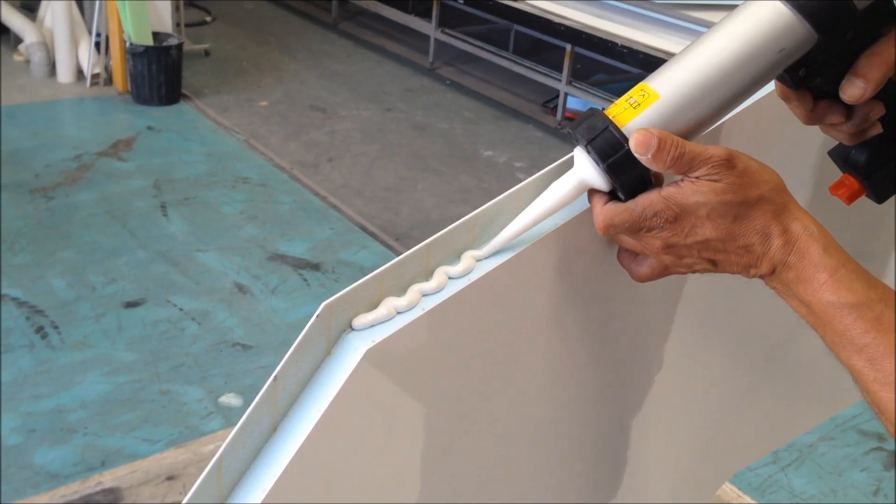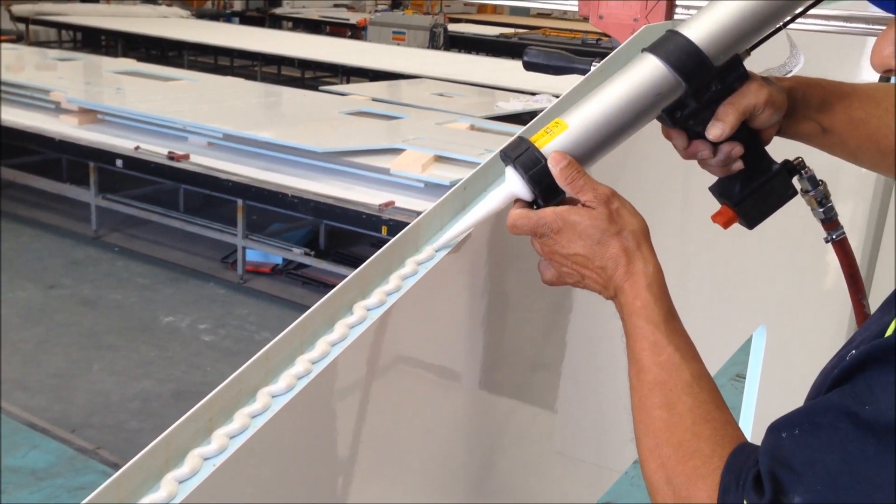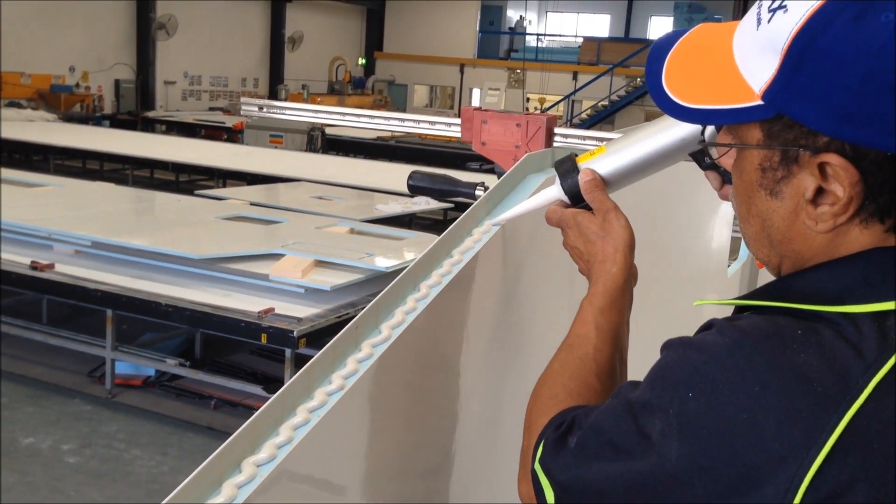So applying the Terrastat MS-939 to the rebate of the sidewall. Bob's using a nice big wide bead — a rear piece of it.